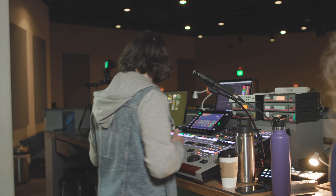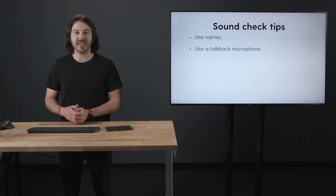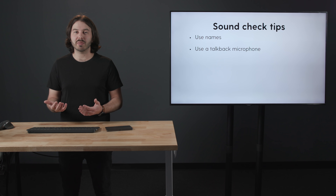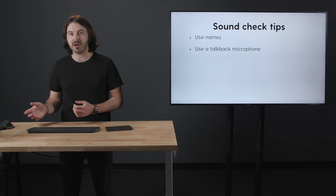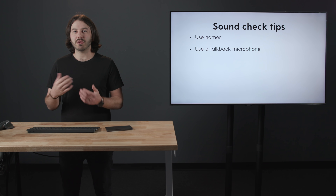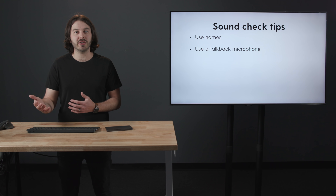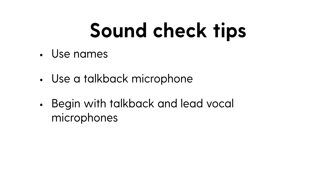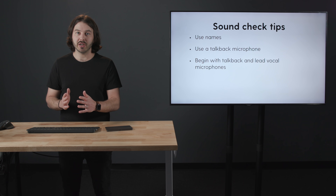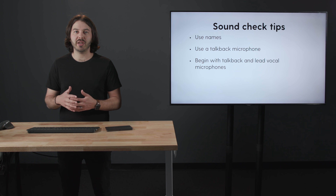Use a talkback microphone. If you're any sort of distance away from the stage, you're going to have to raise your voice, and that can send the wrong message even if unintended. If you're having conversations or asking people things — especially over loud music — and you're not using a talkback microphone routed to their in-ears, you're going to be yelling. Not only is it practical to save your voice and make sure they can hear you, but it ensures you communicate in a more loving and effective way.